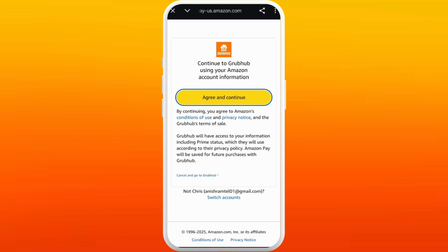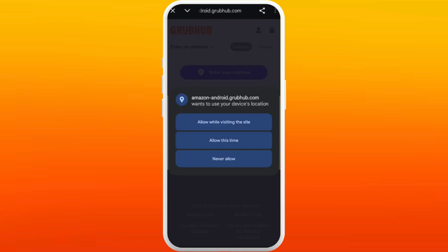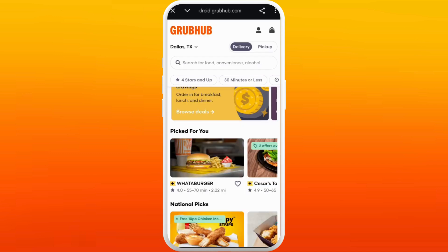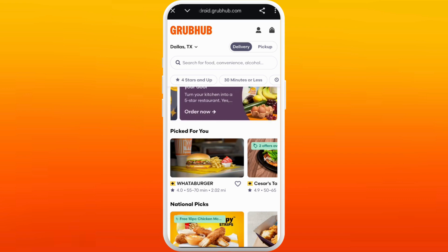Since we are already logged in with our Amazon account, it'll ask for permission if you want to continue with Grubhub using your Amazon account information. Select the "Agree and Continue" button. You'll then be asked for your location — enter your location, and there you go: your Amazon Prime account is successfully connected to your Grubhub account. It's a very simple and easy process.